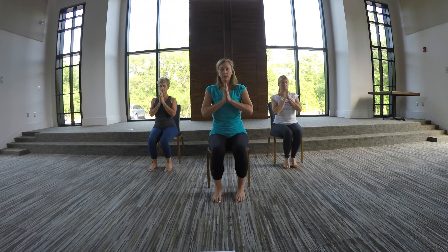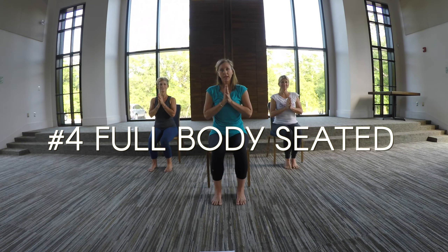Close your eyes if you'd like for one more breath together. Feel your belly get nice and big like a balloon. Breathe in. Slow breath out. Open your eyes. Thank you so much for practicing this yoga snack with us. Have a great day.